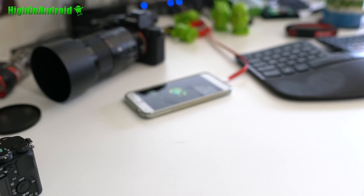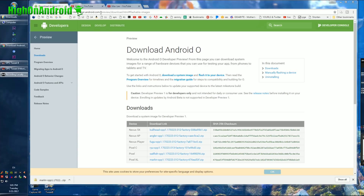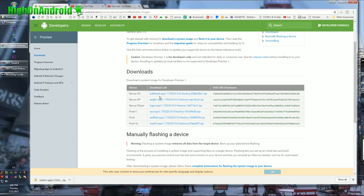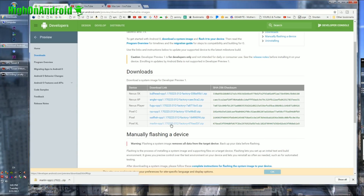Let's go to your computer. First thing you will need to do is go to the site developer.android.com/preview/download.html. I'll have links to this on my site and all the download links you need. Go here and download the appropriate firmware for your device. I'm using a Pixel XL. Nexus 5X and 6P are also listed there.